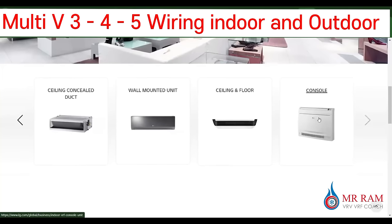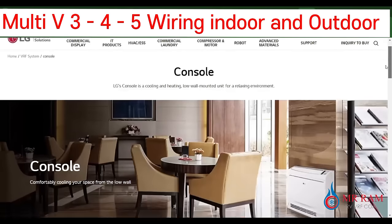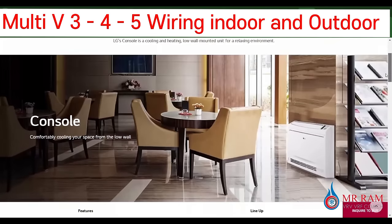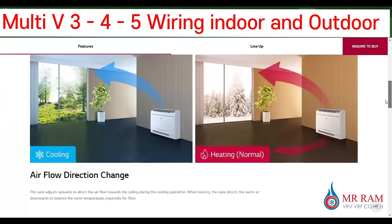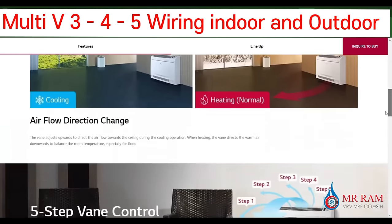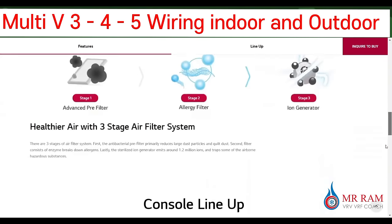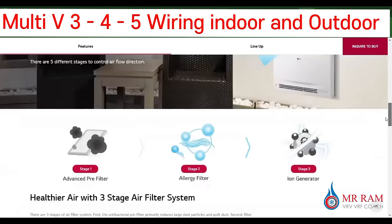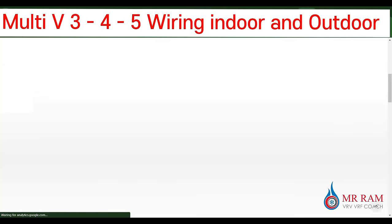The console unit is also used on the floor — very easy to install, no problem. So those are all the kinds of indoor units we will find in the LG VRF system — Multi-V4, Multi-V5, and all series.